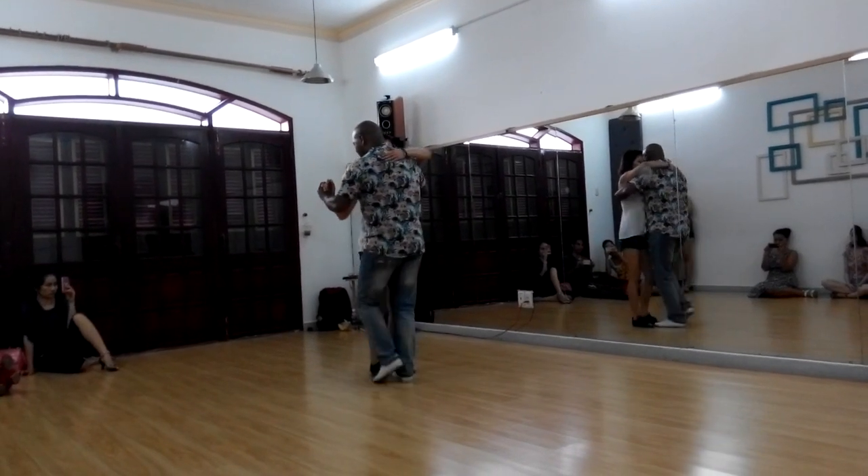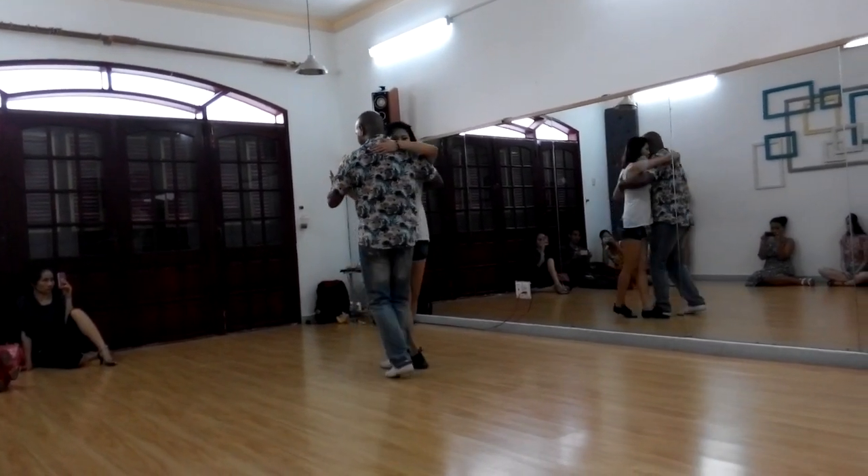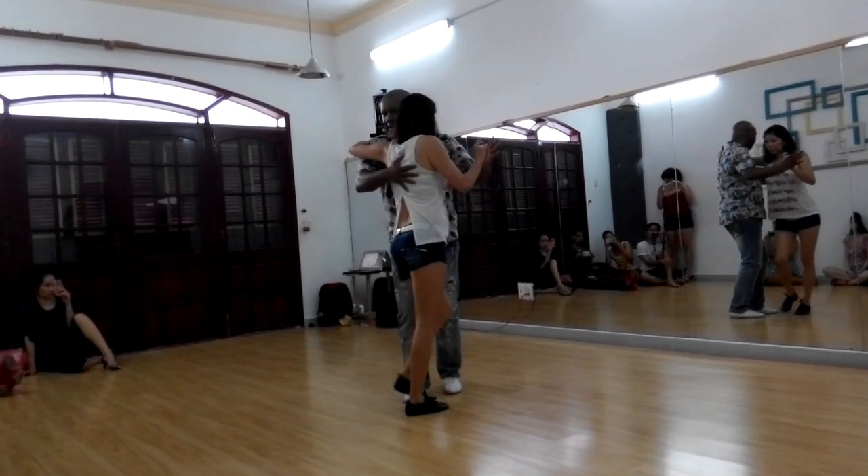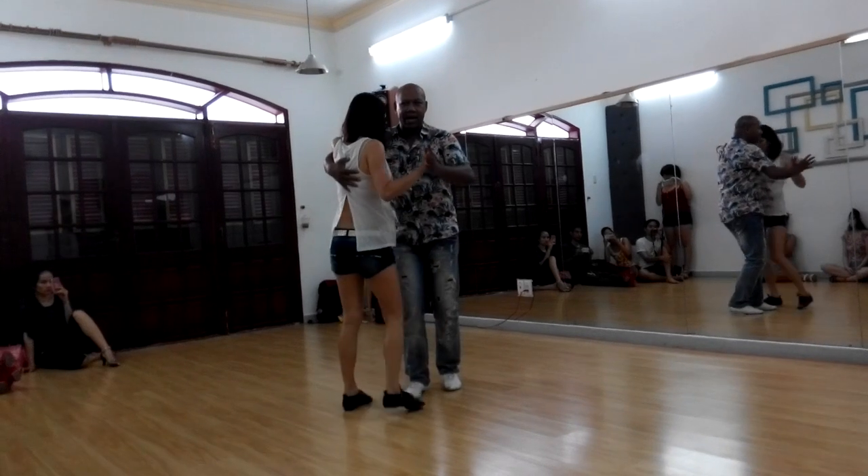So when I do the block, my partner from the saída: one, two, three, four — cha cha — pa, pa — she goes. Left hand block here, and pull back, right hand takes over.